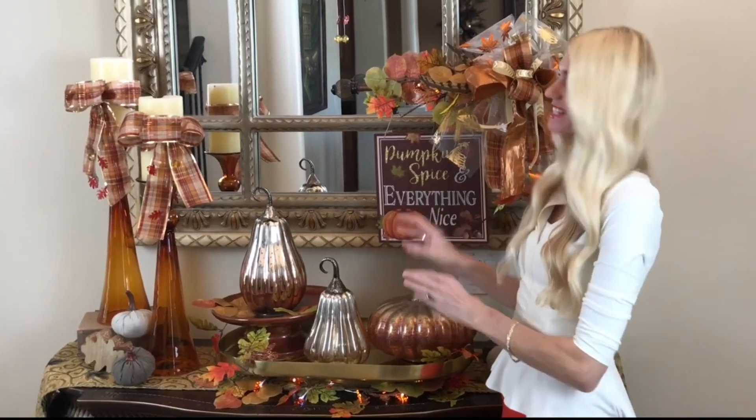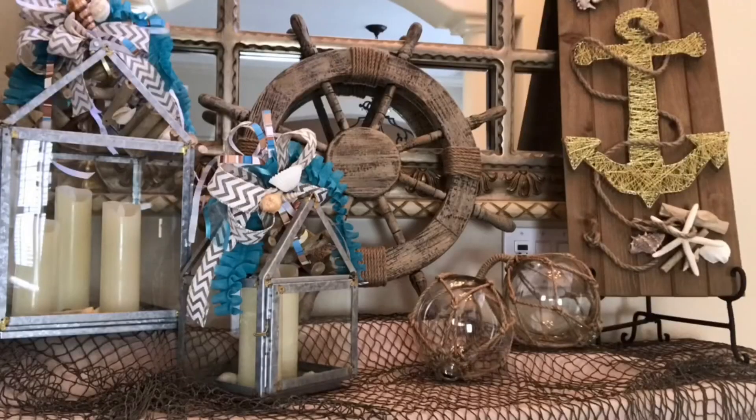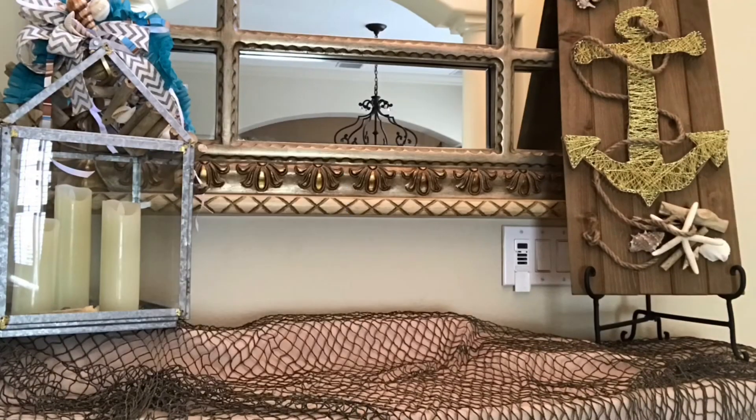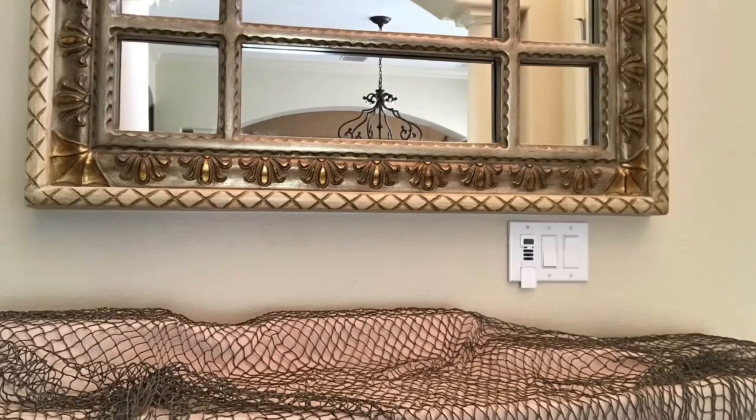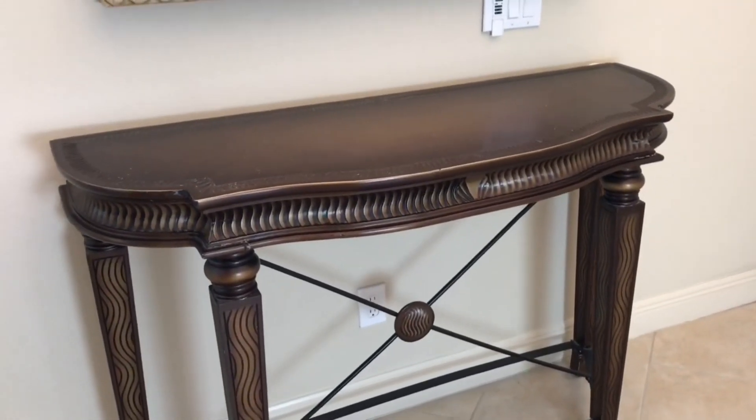Today we're transforming our foyer from a coastal beach-themed setting to a fall harvest welcoming foyer. I'm clearing away the coastal inspired decor so I can start with a blank slate and transition it into a cozy, warm, and inviting space.